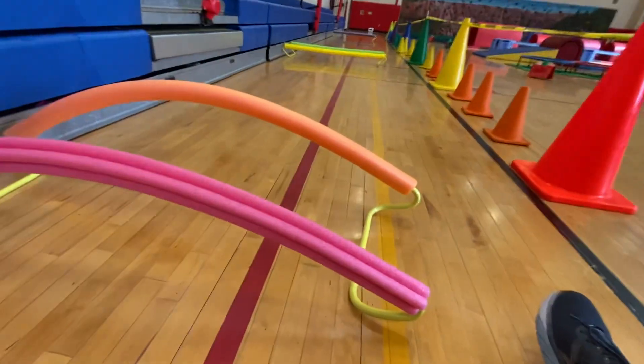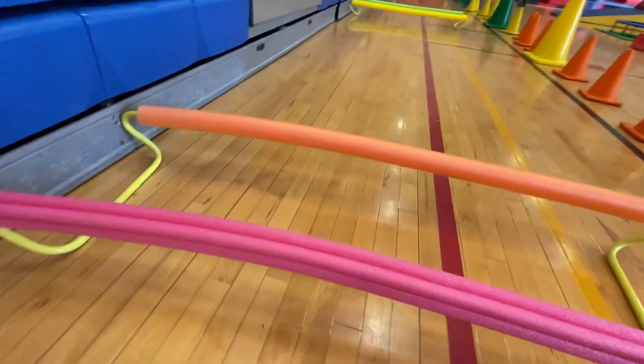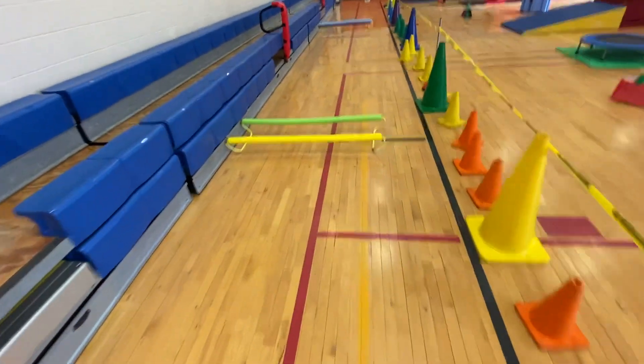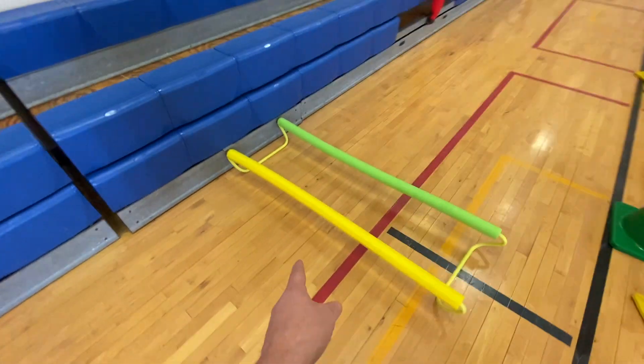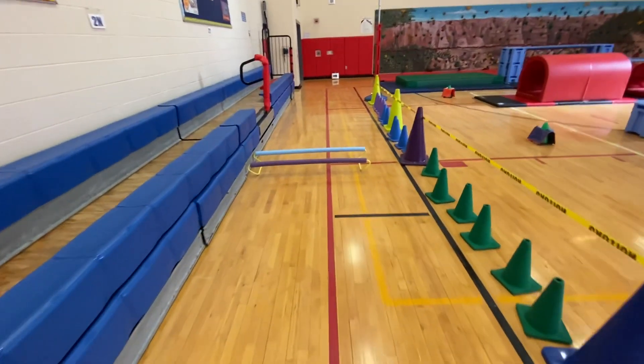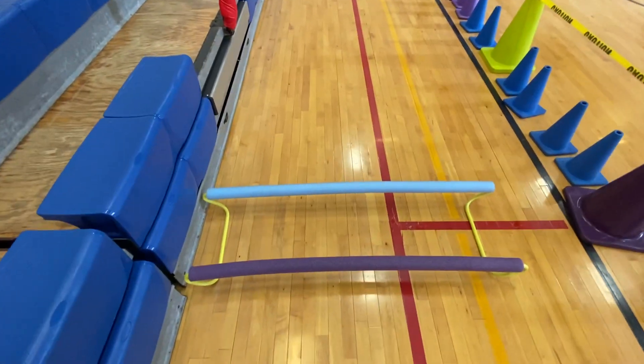This has been working out great today with kindergarten through fifth grade, just as a hurdle — a nice low hurdle that's safe, the kids can get over, and that's actually a great distance to take off on one foot and land on the other. It gives them just enough space to get up in the air and clear that. So thanks for that tip, Jeff. Definitely going to add that moving forward.